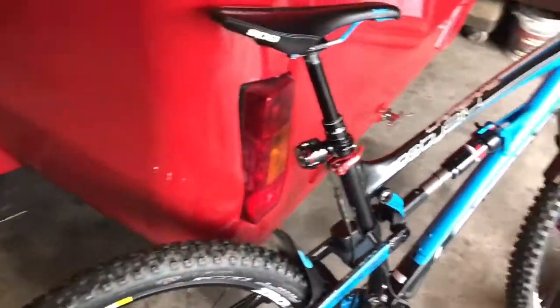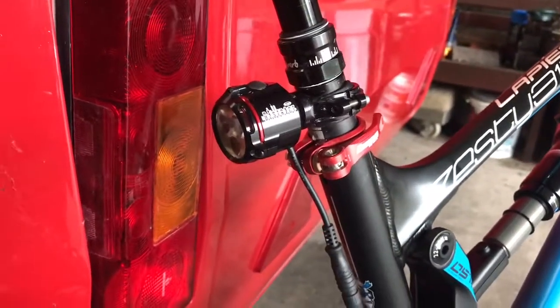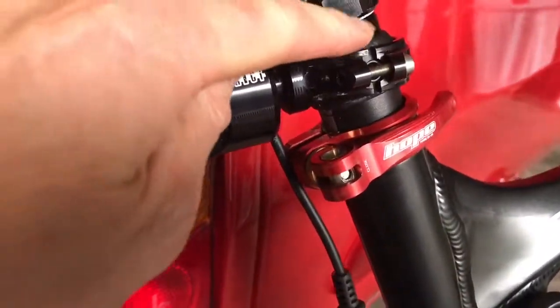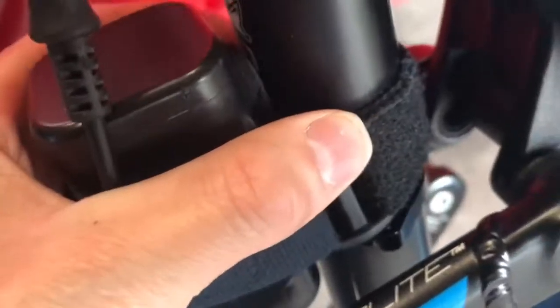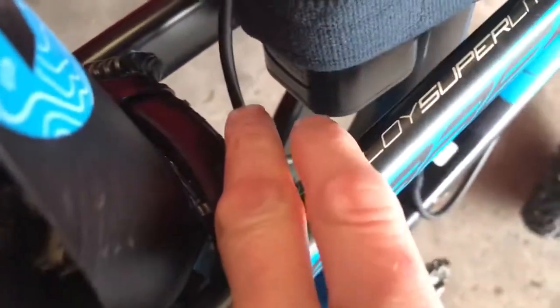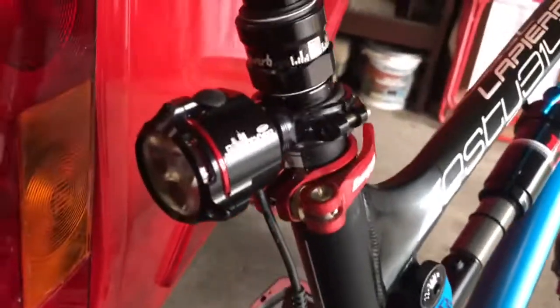I've got the Hope District rear light. I think they do a District Plus now, but this is the original District. What I've done with mine — I've got a dropper seat post, so I've just mounted it slightly below there so it isn't going to impede when you use your seat post. Luckily the battery pack fits nicely just above a little ridge where the velcro from the battery pack goes around it. It just sits nicely there. I've been out on it and it's quite sturdy, doesn't go anywhere, and the wires aren't catching on anything, so it's quite a nice fit on the back.